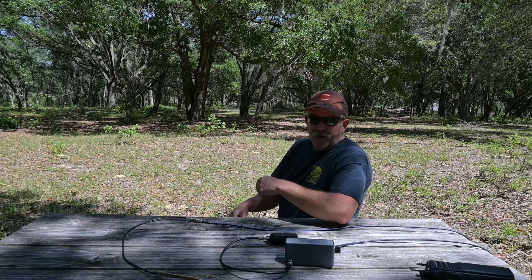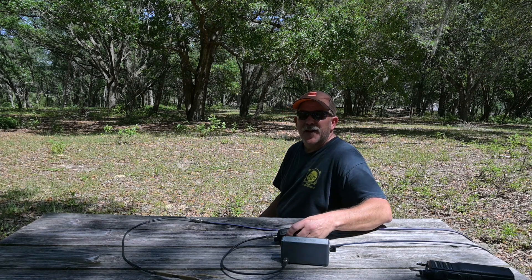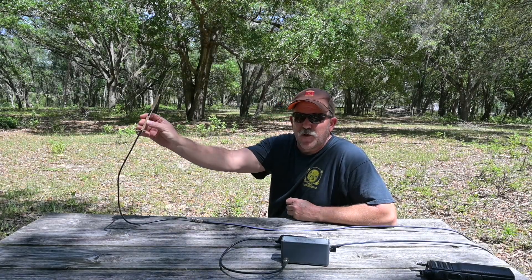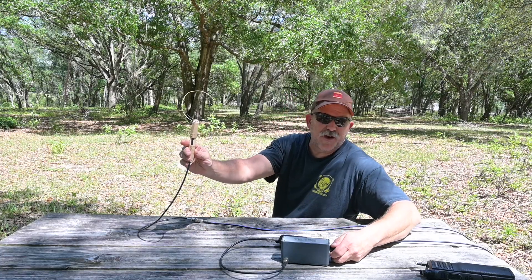Let's go ahead and demonstrate. Right now our attenuator is on zero — let's turn our receiver on. You can hear our control channel signal, and you can see that regardless of the position of our loop antenna, our receiver is oversaturated with signal. This isn't going to provide us any kind of direction finding capability at all.